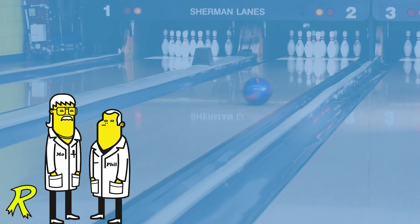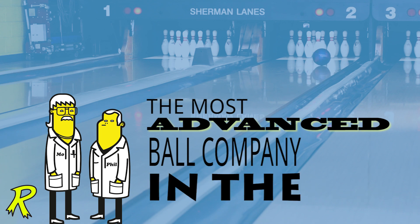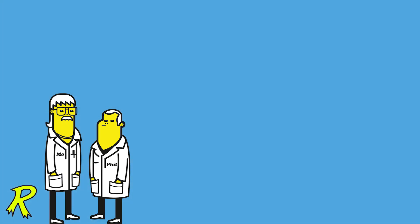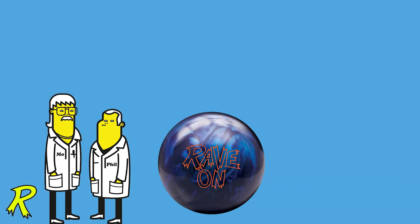Hi, Vinny here from Radical Bolt, the most advanced ball company in the world. The brainchild of Phil Cardinelli, backed by the legendary core designs of Mo Pinnell. And I'm here to introduce the newest easy-use ball, Rave On!